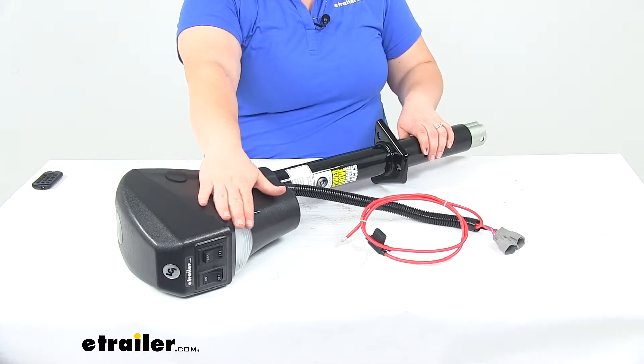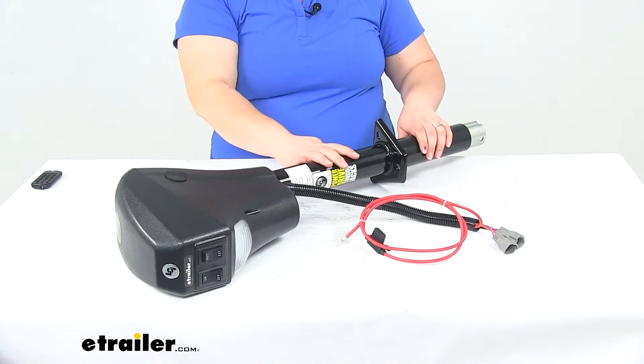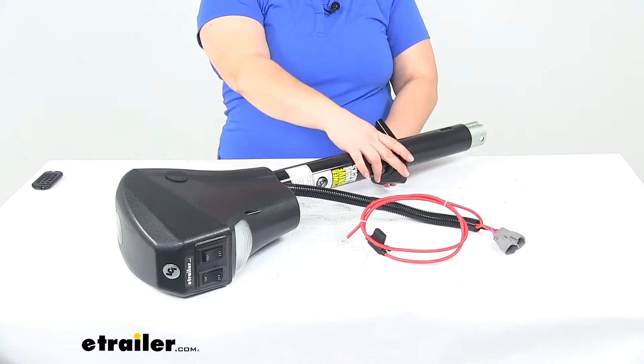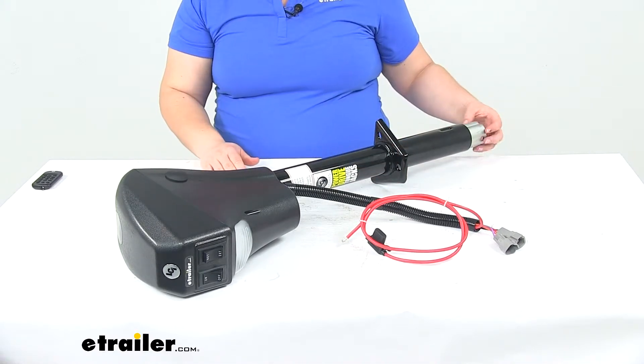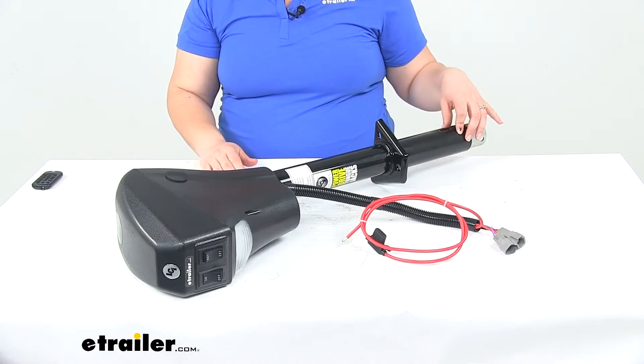That LED is going to help us to connect even in low light situations. It does have the mounting plate already welded in place. However, the foot pad is not attached with this, so you will have to pick that up on your own.